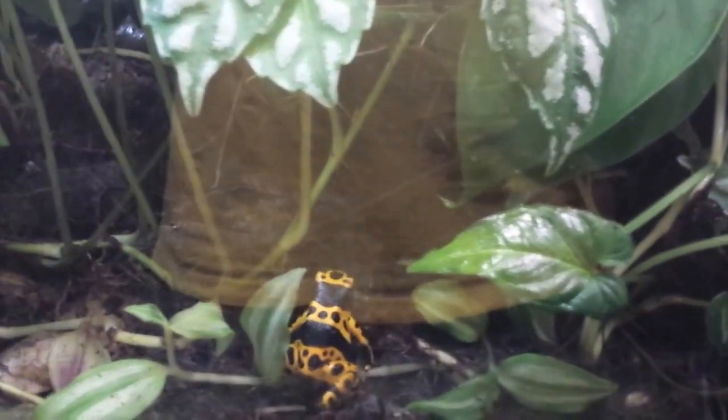I have a 2.1. If you guys don't know what that means, that means two males and one female. And if you ever hear something like a 1.2.7, that means one male, two females, and seven unsexed froglets.